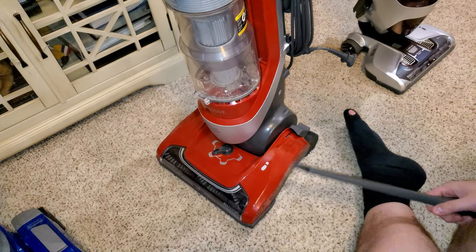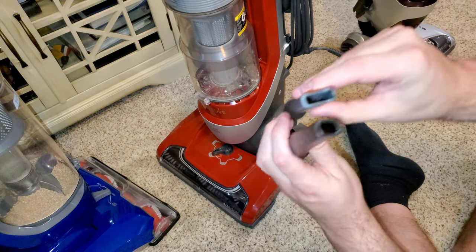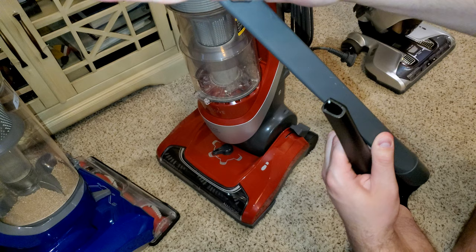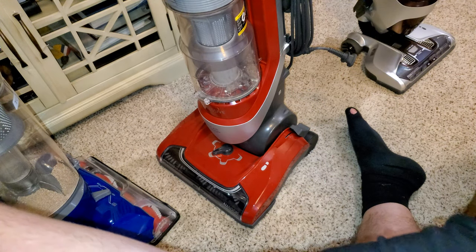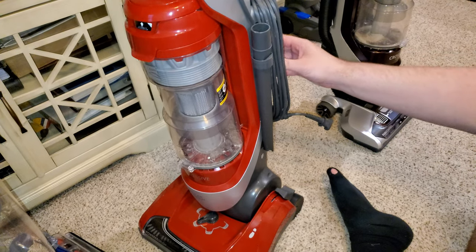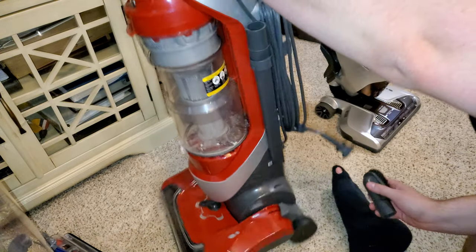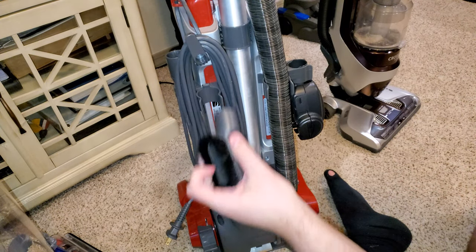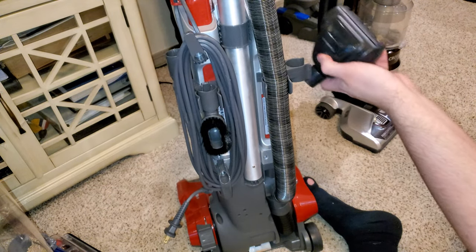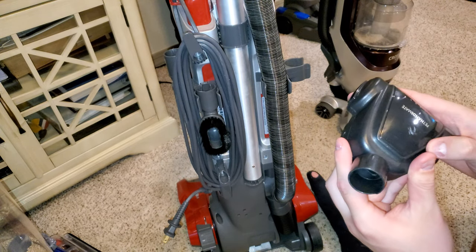The tools are better on this Kenmore. This is a real crevice tool — larger front opening, much longer. Let me compare them side by side — that's a pretty big difference, much larger in the front and much longer. It also has an airflow path so air can still get through on flat surfaces. The dusting brush isn't as good as the Hoover's, but the turbo tool on the Kenmore is better — it generally outperforms the Hoover's, which tends to clog really easily.